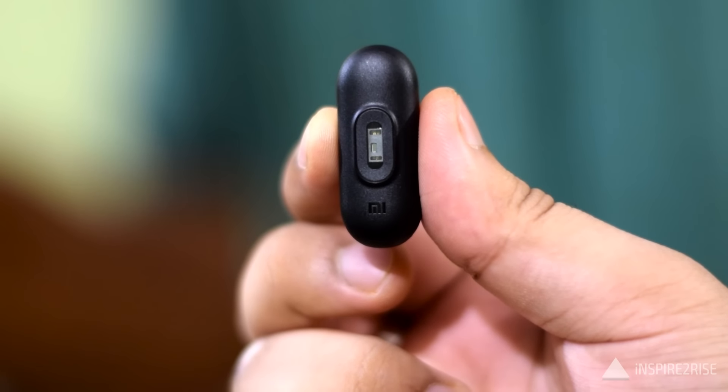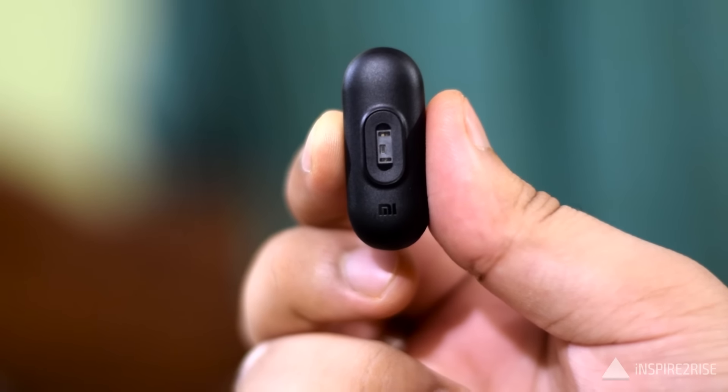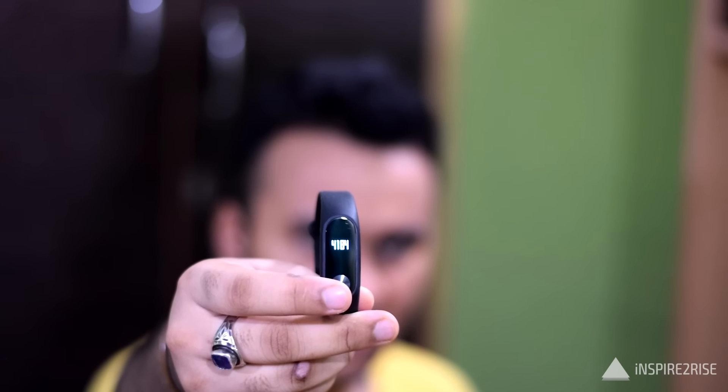The Mi Band 2 has a 70 mAh battery. It is currently priced at 149 Yuan in China, which converts to around 1,500 Indian rupees. It has not launched in India yet, but you can expect it to be priced below 2,000 rupees if Xiaomi wants to reach a wide audience — and for that price it represents excellent value.